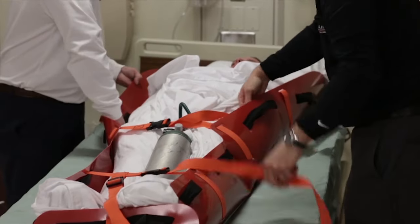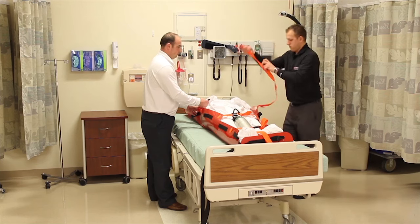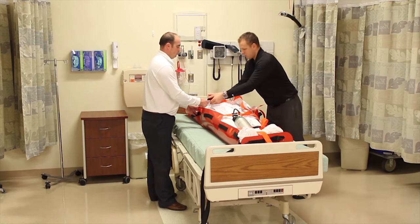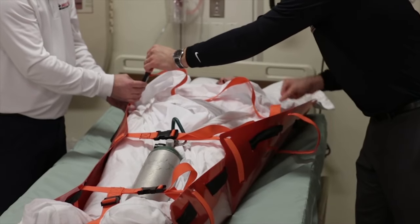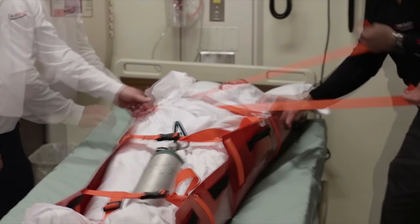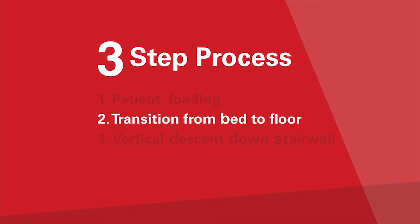Repeat this process for the remaining cross straps. However, before tightening the top strap, position the patient's hands along their side and fold it at the belt buckle. Do not use straps near the throat or head. If the top strap is too close to the patient's neck, you can simply crisscross the top and middle straps. Finally, secure all strap ends inside of the sled. The patient is now ready to be lowered to the floor.